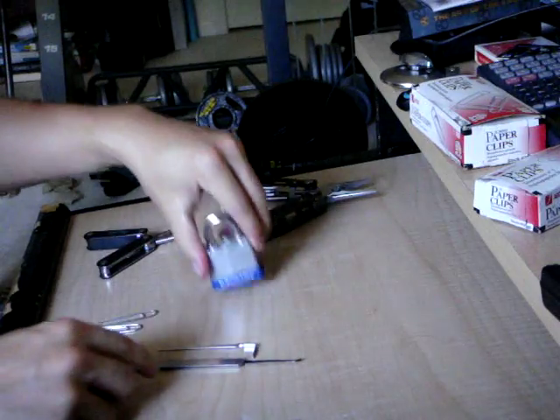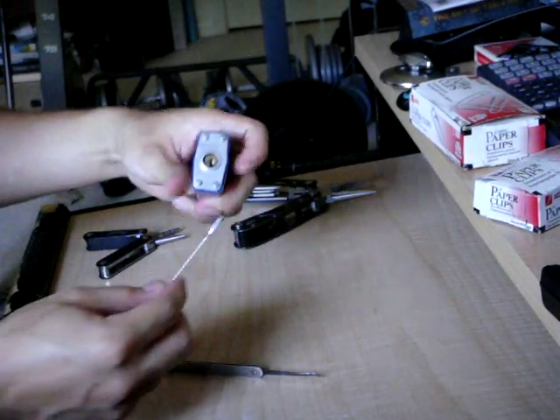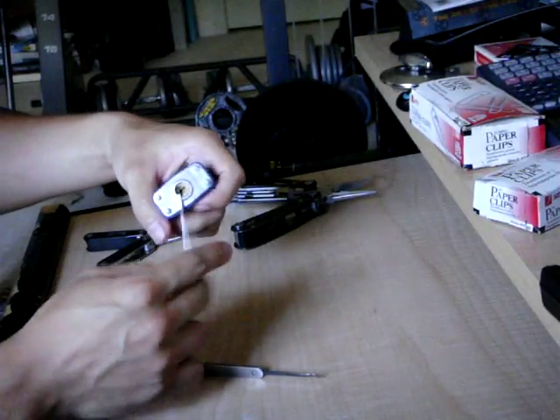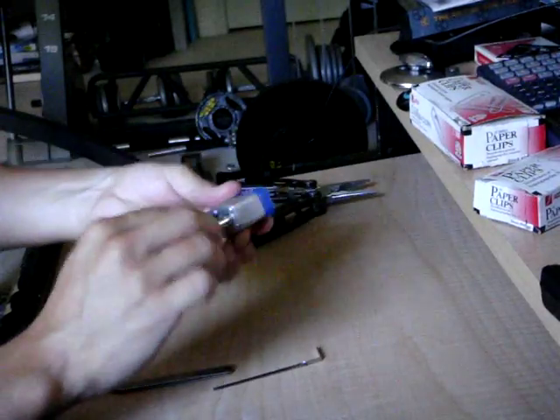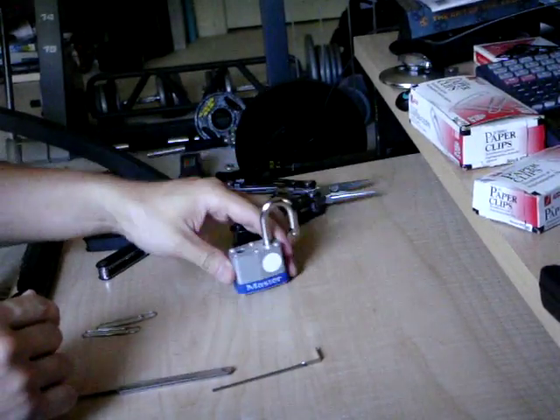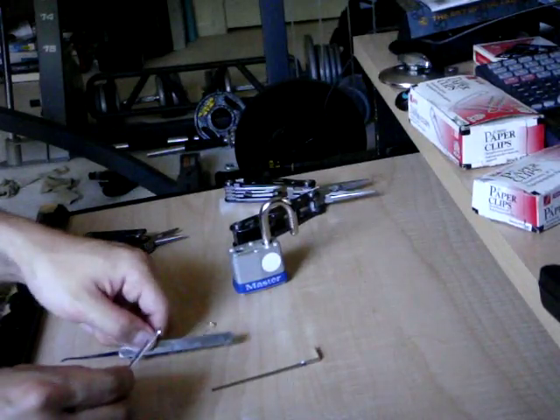Usually when you're picking a lock you have two tools: a tension wrench and a pick. The tension wrench is used to apply rotational pressure on the lock, while the pick presses up and down on the pins. Working those two together will open a lock. So if you're going to pick a lock with paper clips, you're going to need two paper clips — one to be the tension wrench and one to be the pick.